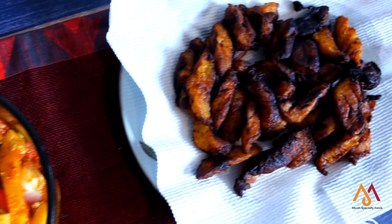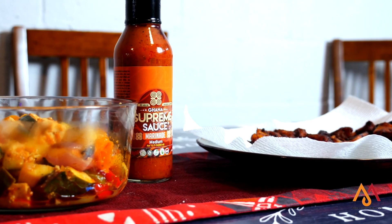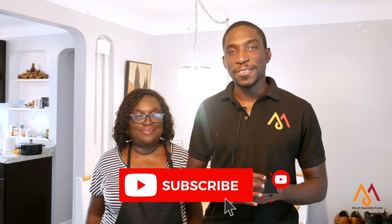It only takes 30 minutes to complete the entire cooking process. Don't forget to subscribe to our YouTube channel. Thanks for joining our show today, Cooking with Supreme Sauce. Don't forget to hit that subscribe button and we'll catch you in the next video. Thank you.